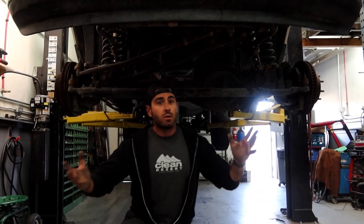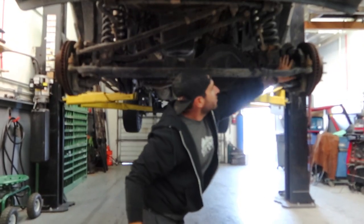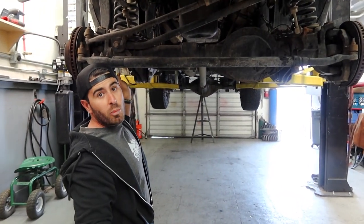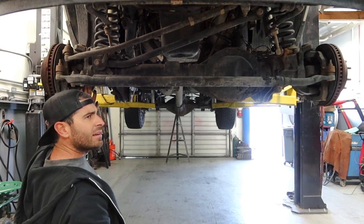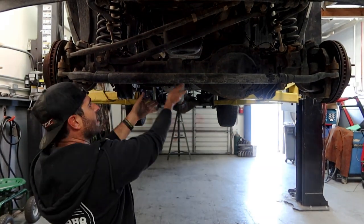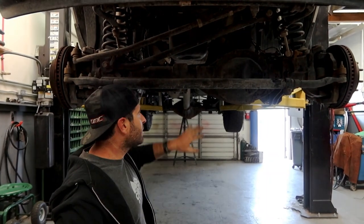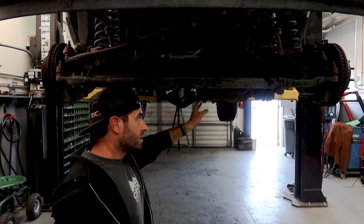Here is the front axle of our truck — this is the pumpkin, and these are the outer C's on both sides. The whole point of an axle truss is it's gonna be welded underneath here out to each outer C seat to keep the axle from bending. It also strengthens up your seats, which are cast, so when you weld it all together it just makes everything much stronger overall. It also protects your steering stabilizer and differential a little bit. One of these axles is probably four thousand dollars if you bend it and have to buy another one, so this is long overdue.